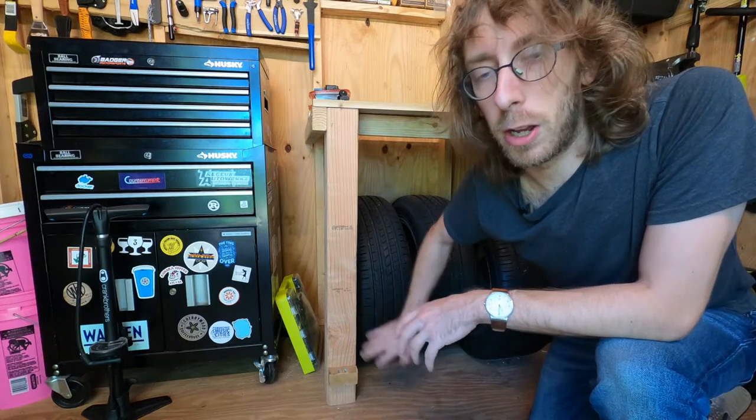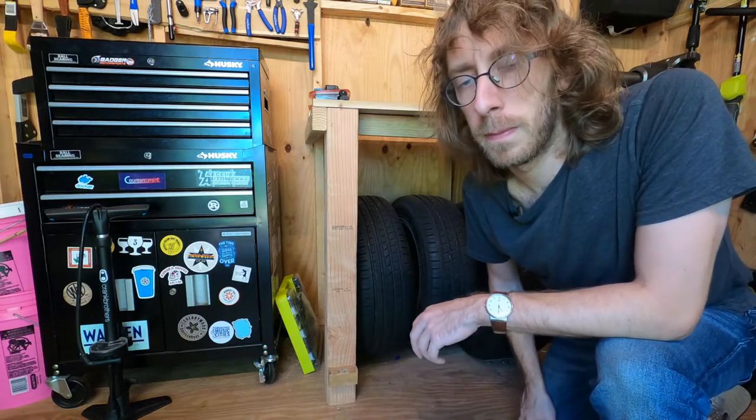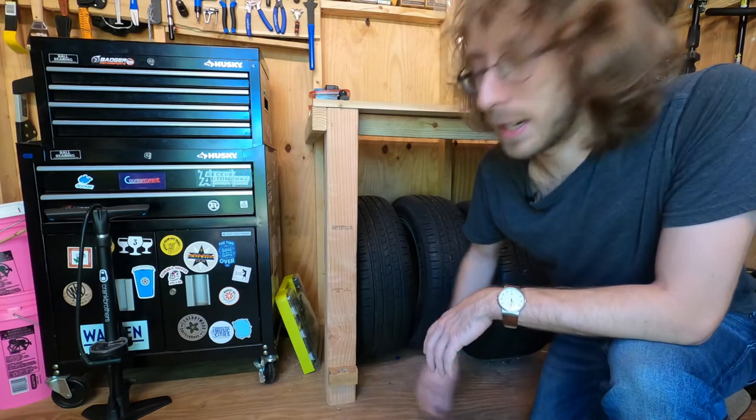Now that we've got the base on, we can get to the main body of the bike stand. No, I'm kidding — we're done, that's it, we've got a bike stand.